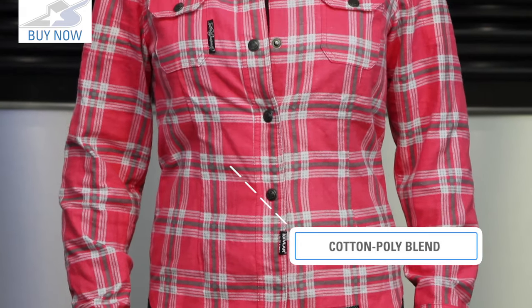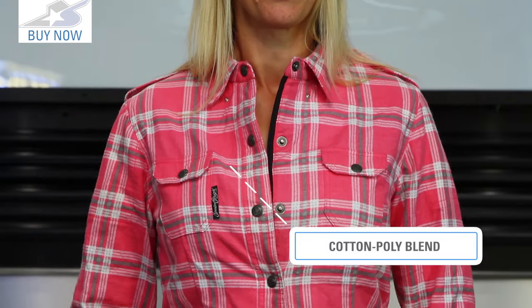Let's talk about how this thing is built. You're going to find a cotton poly blend — it's a nice soft flannel material. It's nice and warm, but what I like most is the closure.